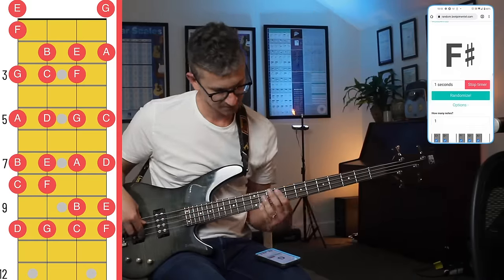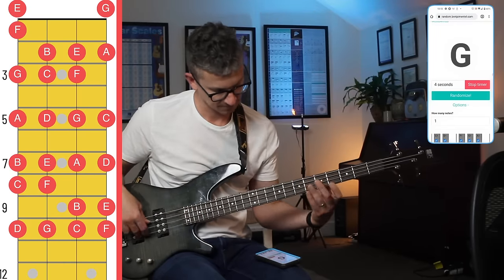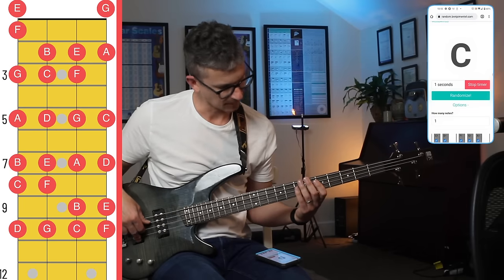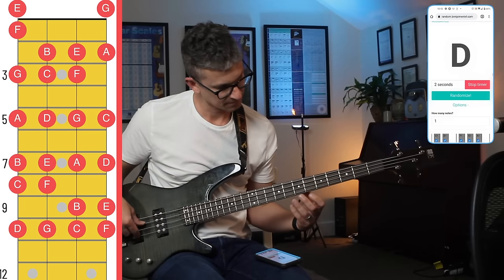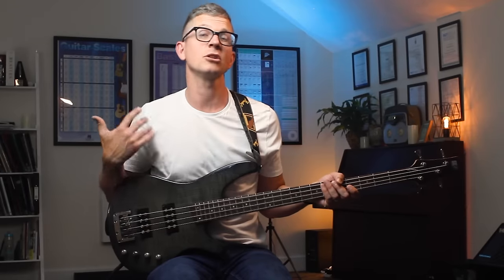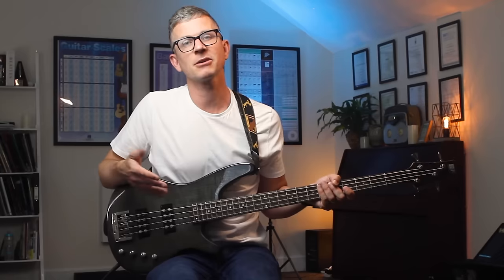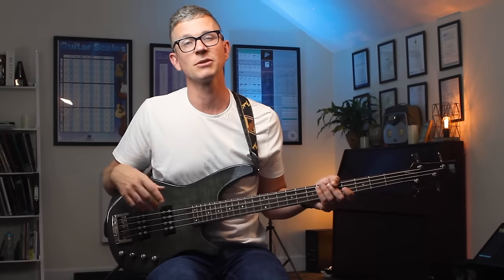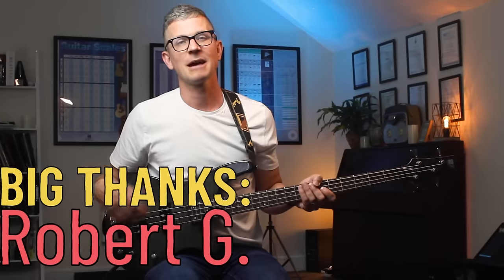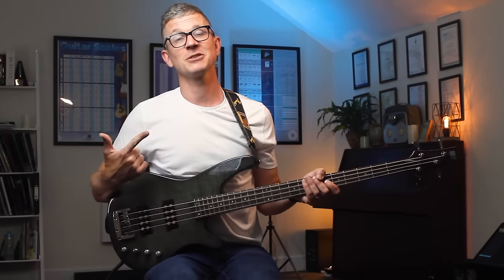Look at me finding all the notes on the fretboard! Once again, start with a few notes because tackling the entire fretboard at once is just too big a task. Build it up a few notes at a time and before long you'll have the entire fretboard under control. I'd also really say try to use the notes you're learning in some fun musical situations — playing solos or fills higher up the neck — because even if you have the best system in the world, unless you're constantly using it, you'll forget those notes.